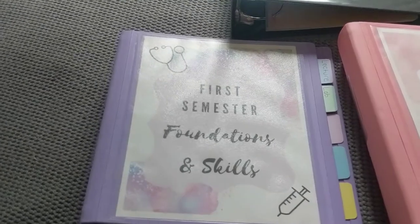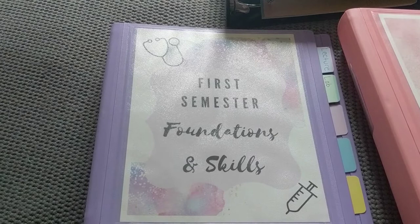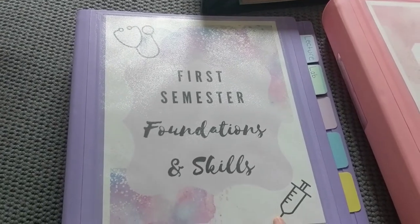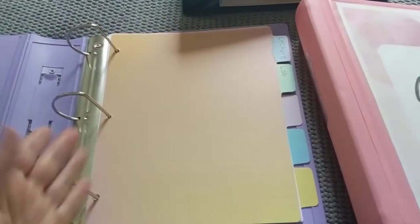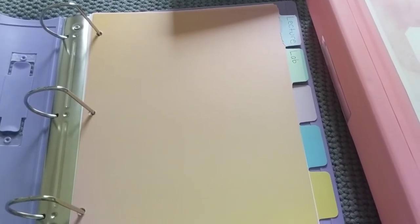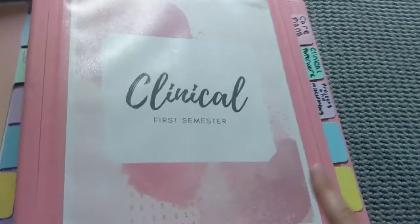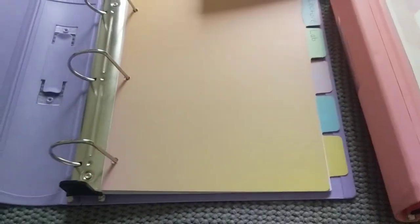The daily binder has my classes in it. This first semester I'm only taking foundations and skills and then obviously clinical. Inside this binder it has tabs, but if you try to write on them with an ink pen it's just going to smear. So for this one I just used a sticky note and wrote lecture and lab. On my clinical binder I wrote with permanent marker, but just using pen was not working.